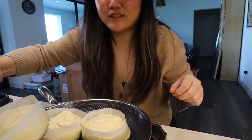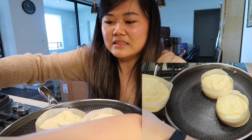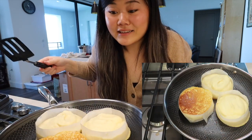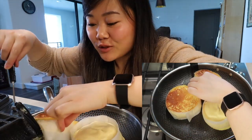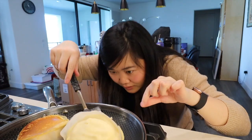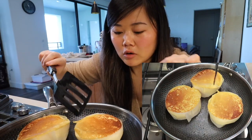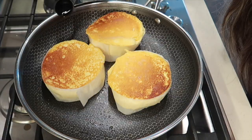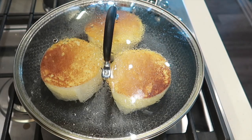After about four minutes of cooking on low heat, they were looking ready to flip. I was so nervous — one, two, three — and we successfully flipped all three! I hope it turns out good. Now that we flipped them, we need to add more water, cover it up, and let it cook for another three to four minutes on low heat.